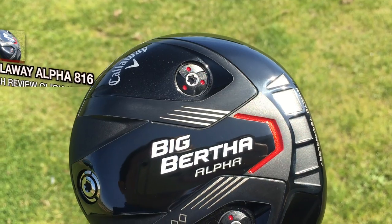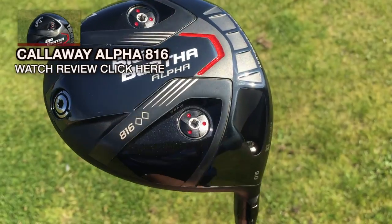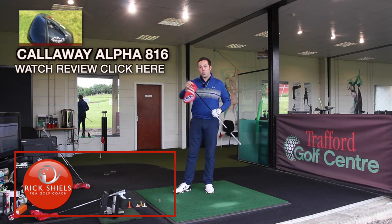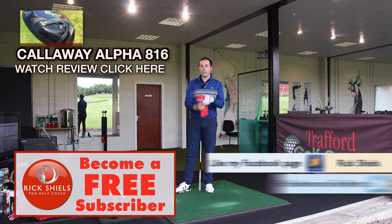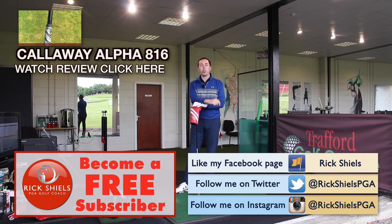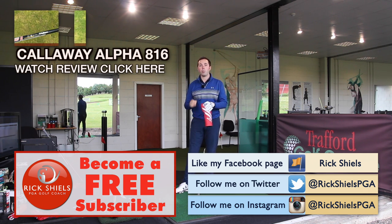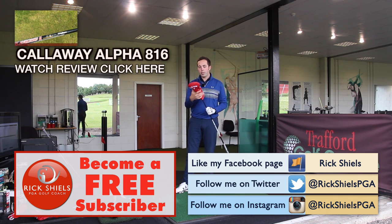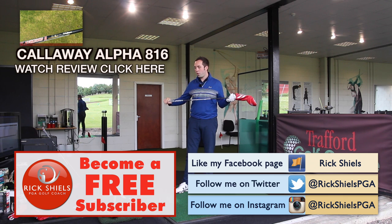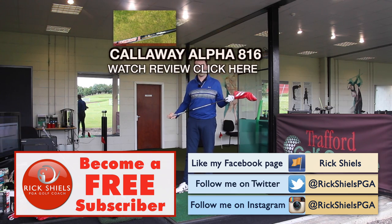Should we go Double Black Diamond Alpha 816? Why not - stay tuned, I'm going to do a review on that. Then I'm going to test the three-woods as well. Please check out my channel and subscribe by clicking the link in the corner - it's completely free. It keeps you in touch with all the product testing, equipment and tips. Check me out on Facebook and social media on the left-hand side. The very next video: Big Bertha Double Black Diamond Alpha 816. We shall see you all soon.